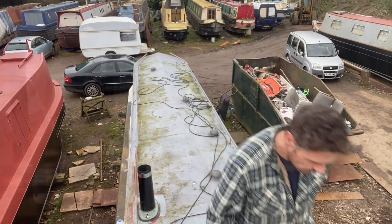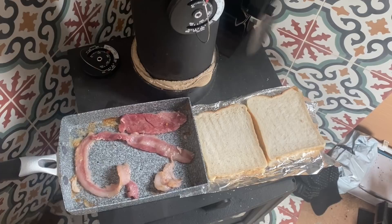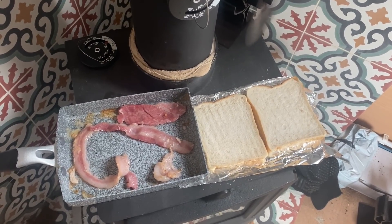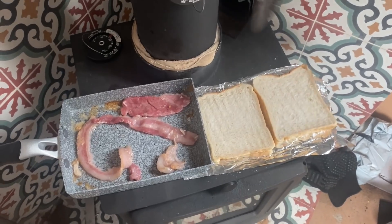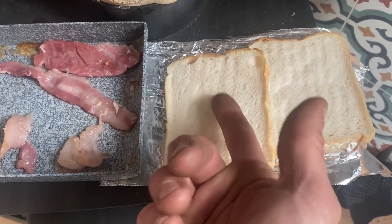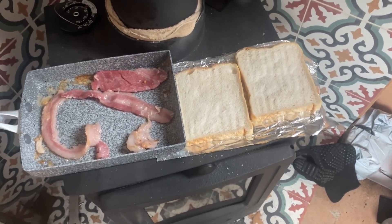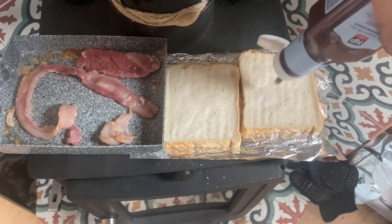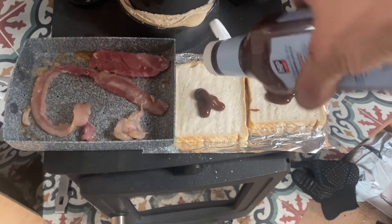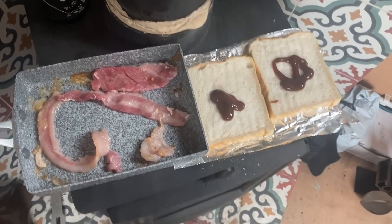I can smell bacon cooking. Well, it's not the crispiest of bacon and it's not the most toasted of toast, but bacon's done and the toast actually feels like toast. That's all right. 175 at the back, so it needs to be hotter to do bacon clearly. But it will work — it's only a bit of food.